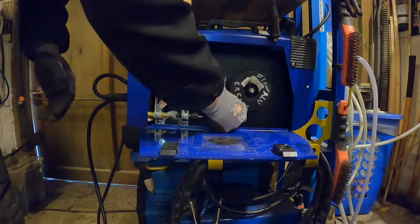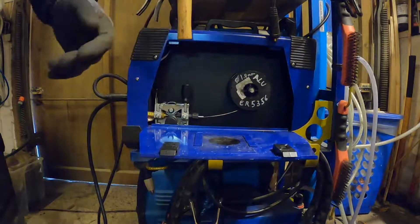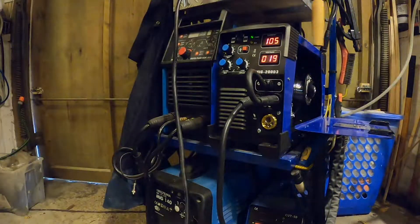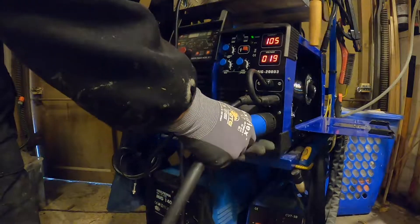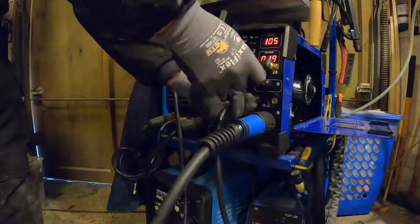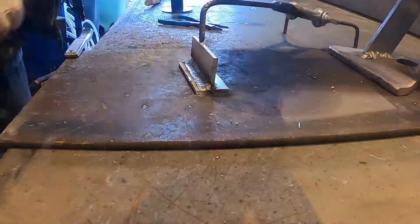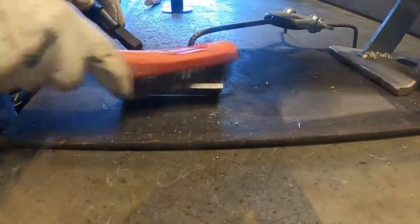Now I'm going to try it out. Before I could only use the 0.8 millimeter wire, but now I'm loading the machine with a 1 millimeter aluminum wire. I'm going to try it out on two pieces of 5 millimeter aluminum.